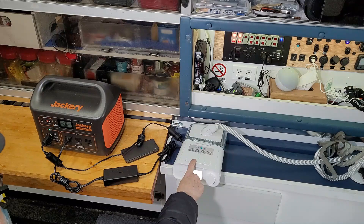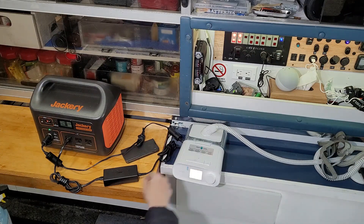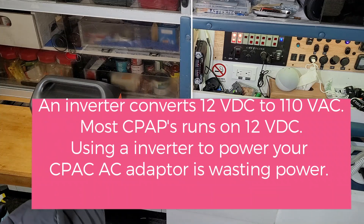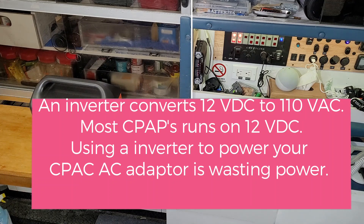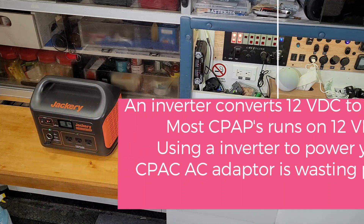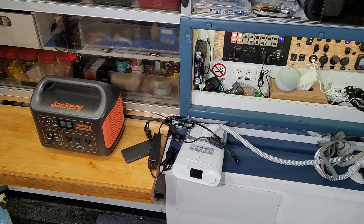Using the inverter, it converts 12 volts to 110 volts AC. Most CPAPs run on 12 volts, so using the inverter to convert your power from the CPAP to an AC adapter is actually wasting power. I hope you'll learn a little bit of something from this.